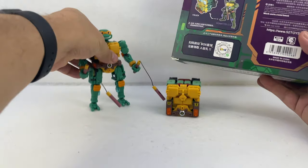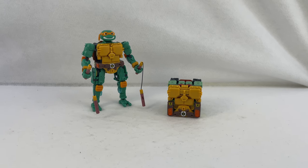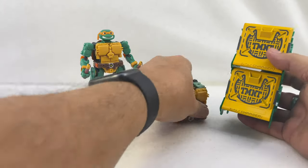Right now, Michelangelo and Raphael are out. Donatello and Leonardo are coming soon — hopefully sooner than later, because now that I've got two of them, I'd really like to have the other two just to complete the team. But yeah, they turn into little boxes. They come with TMNT-themed box chargers.